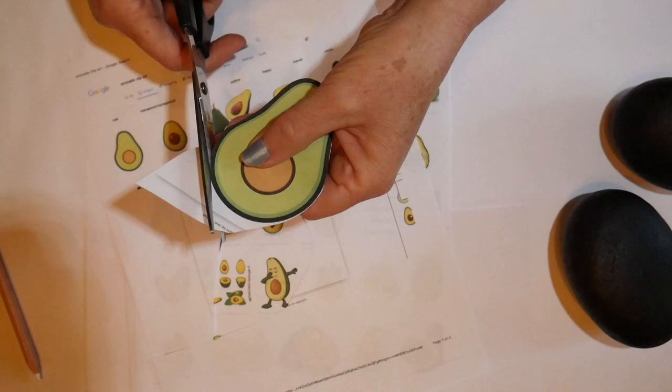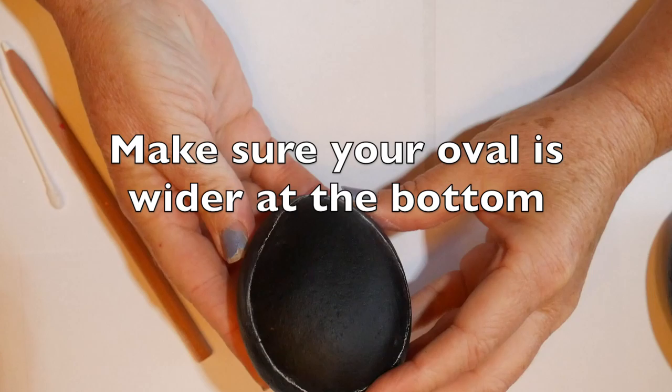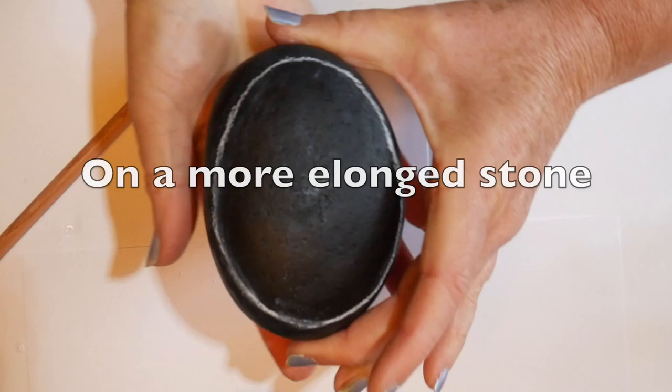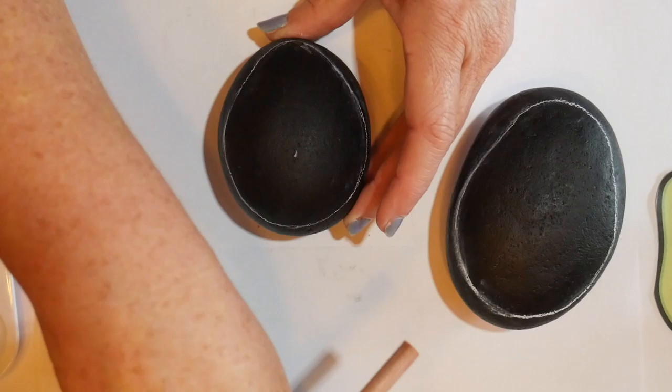If you feel like you're going to have a hard time sketching it freehand, I would suggest printing out a free clip art from the internet and using your Generals charcoal white pencil to trace around it, or you can sketch freehand around the edge of your stone. You want to make sure that the top of your oval is a little smaller and the bottom is wider and more of an avocado shape. If you have a more elongated stone, just trace an oval around the outside edge and then tuck in those top sides to give it a more avocado shape.